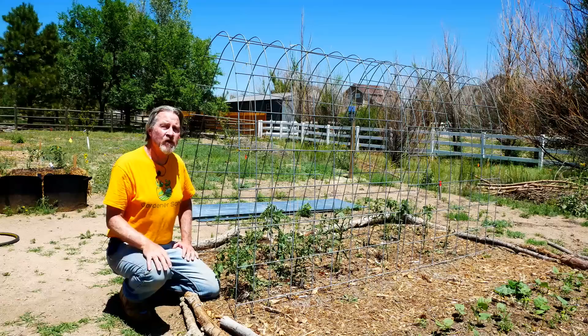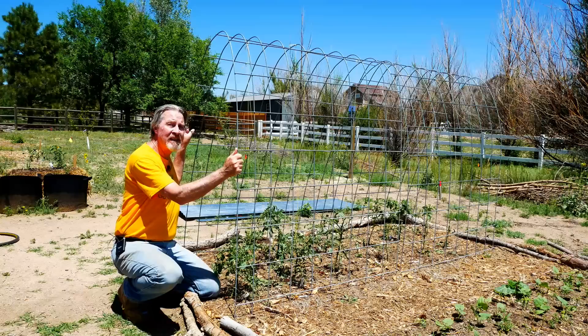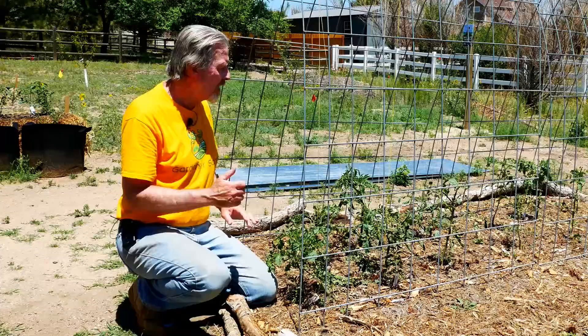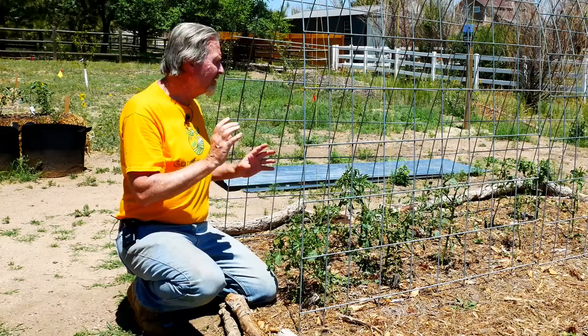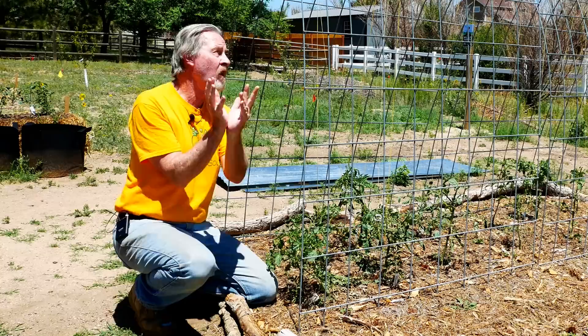Using a tall and wide trellis like the ones I just showed you is just one option. For years I've been using these high hoops made out of cattle panels. Instead of pruning the tomatoes into a fan like on the other trellis, I use the same basic concept but it becomes more of a vase shape. I'll start with the V and two distinct branches, then let each of those grow more. Eventually each of these tomatoes under these trellises will have multiple growing points, becoming a three-dimensional growth all within the support of the trellis.